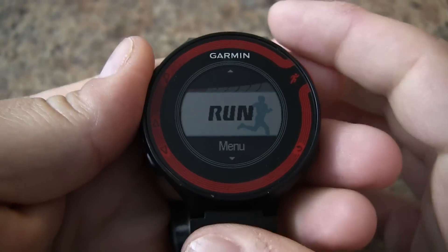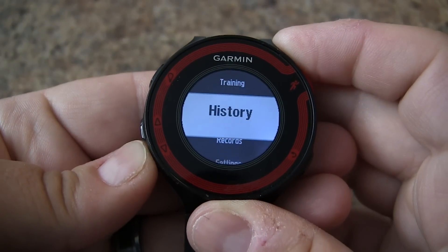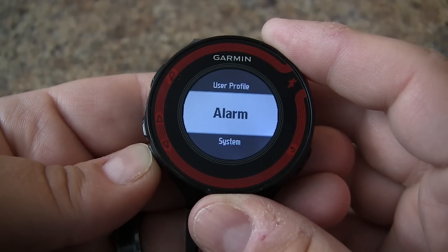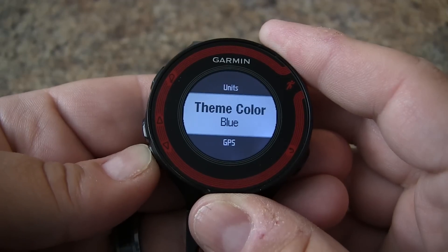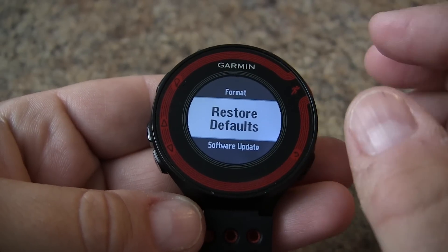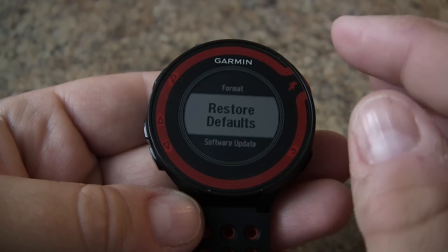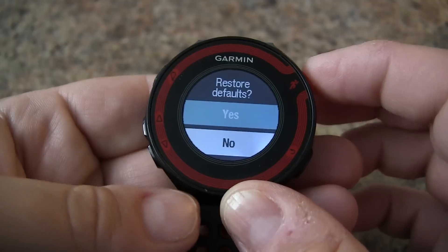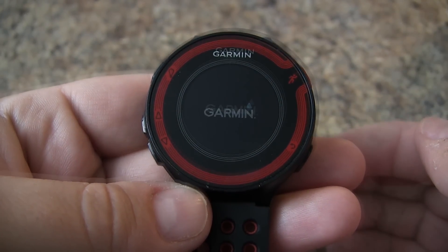You can also do a soft reset by going to the menu, going down to settings, scrolling down to system, and scrolling down to restore defaults. This will reset all the settings on the watch but won't delete any workouts or past activities. You can confirm and hit yes and it should restart again.